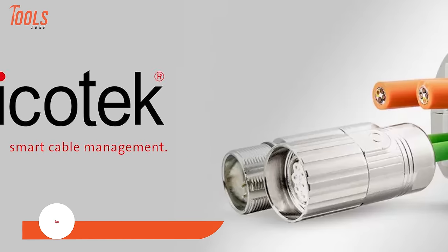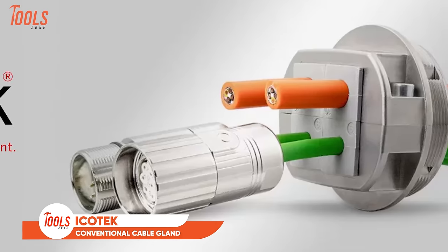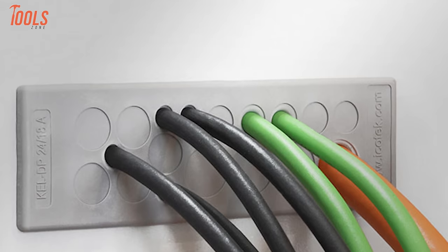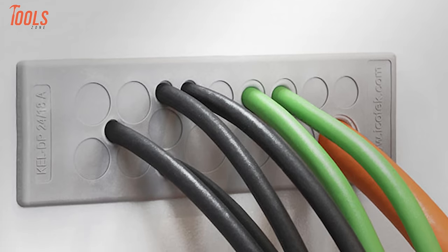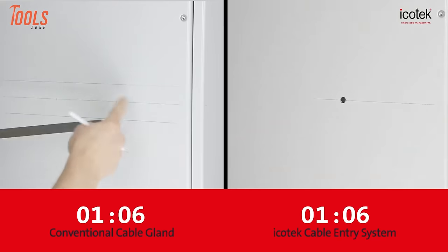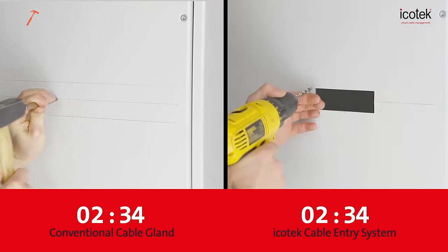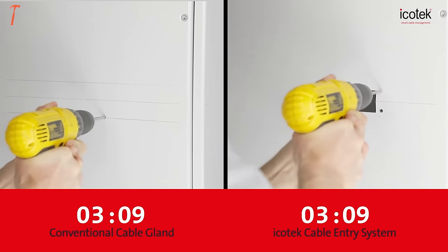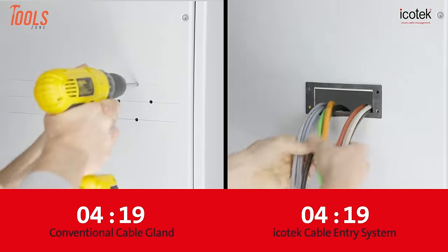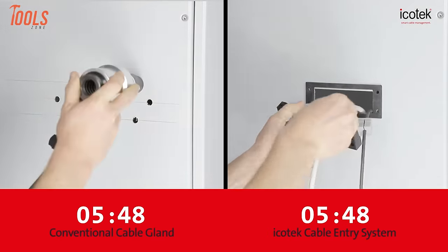The Icotec Convention cable glands stand out with their fast and effortless assembly, featuring a split system that accommodates cables with pre-assembled connectors, ensuring efficiency in the wiring process. Notably, the high cable density capability ensures a more compact footprint for cable entry, optimizing space usage. Unlike traditional cable glands that demand field termination post-wiring — a time-consuming process that may take up to an hour per cable — Icotec streamlines this operation, offering a swift and complete solution.